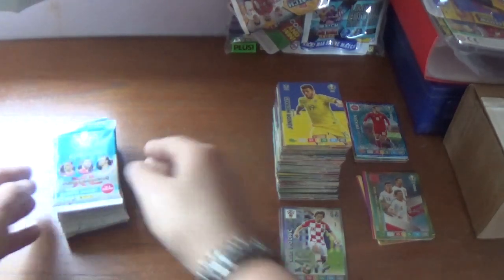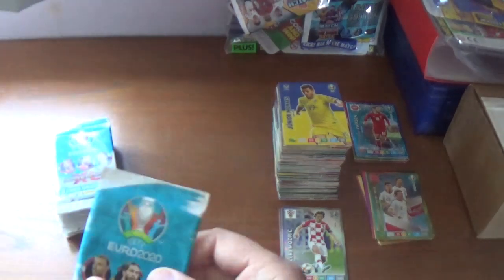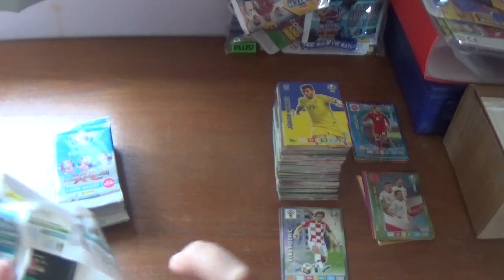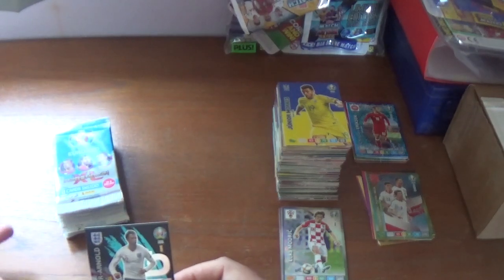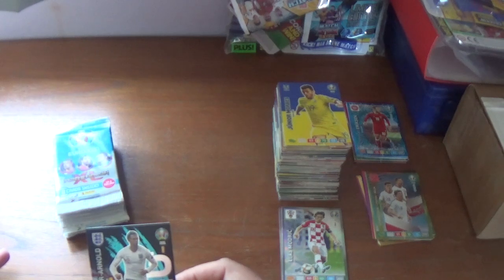Final ten packets. Still looking for that third rare and hopefully a new one — one of the five of the nine I still need.